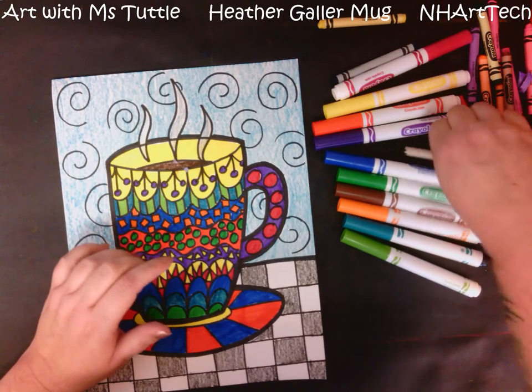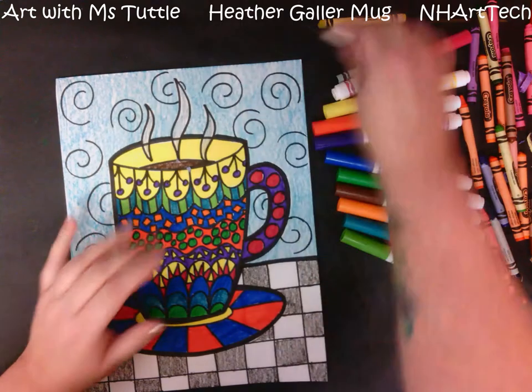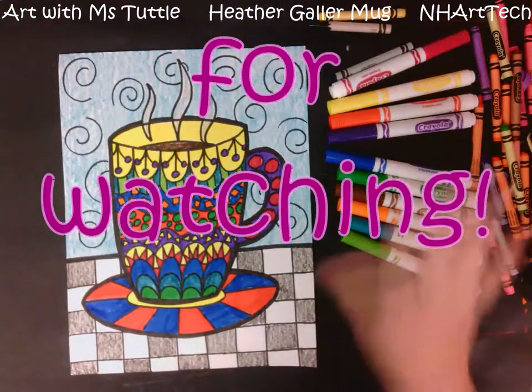I hope that you enjoyed following along and I will see you next time. Bye everybody!